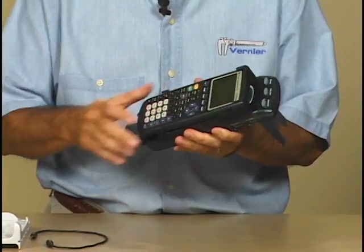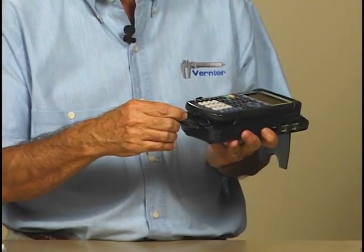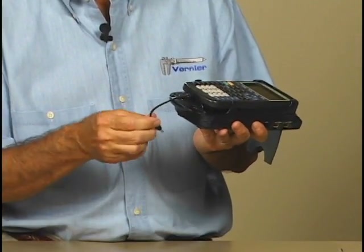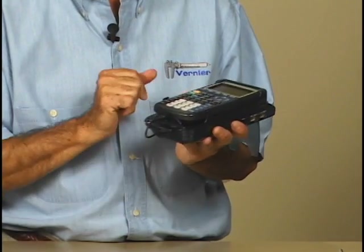It clicks. The small cable plugs into the bottom of the calculator and then it connects into the bottom of the LabPro. And then we're ready to collect data.